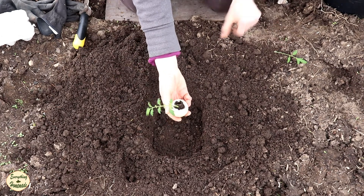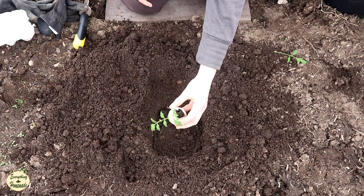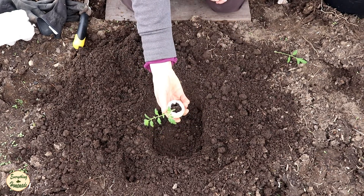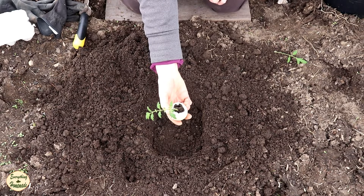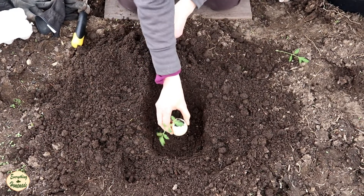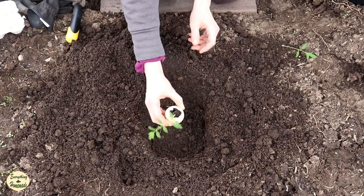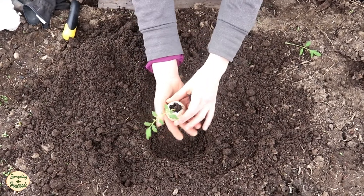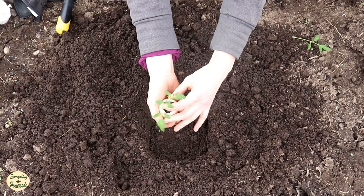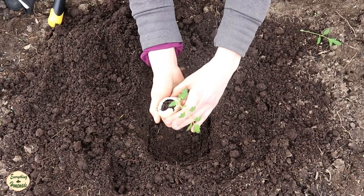The nice thing about the crack and plant technique is that there's no popping this out of a pot — this is totally decomposable, which is so cool. This is a turkey egg from our turkeys; we just keep all the eggs that we use, so there's no plastic to throw away. Let's test the depth — it comes right up to here, which is just perfect. I'm going to use one finger to hold this plant and crack this egg just like that, which will move the roots around a little bit.